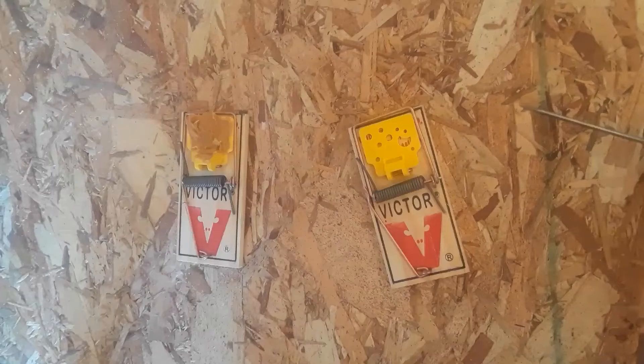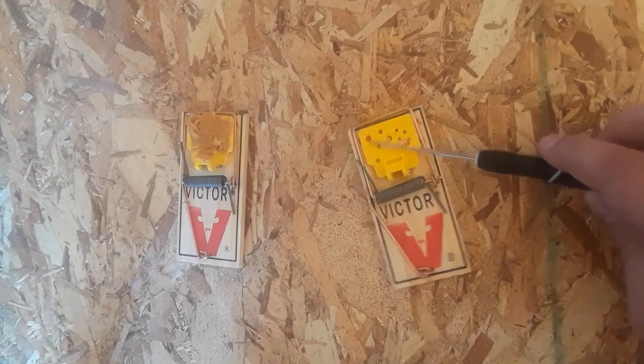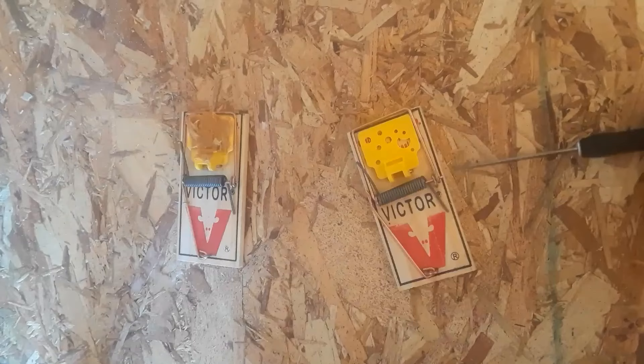If you get a mouse, congratulations — you can reuse these things. So clean it off. Make sure to handle the mouse with some gloves or something; they're nasty critters. Wash the cheese with some soap and warm water, and you're good to use this plenty of times. Until the spring goes bad or the wood cracks, you'll be fine.